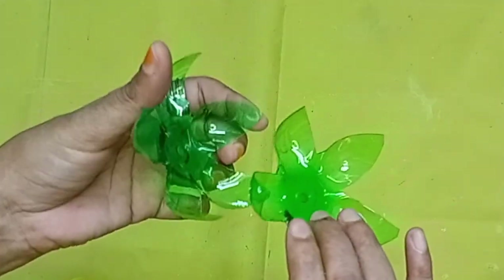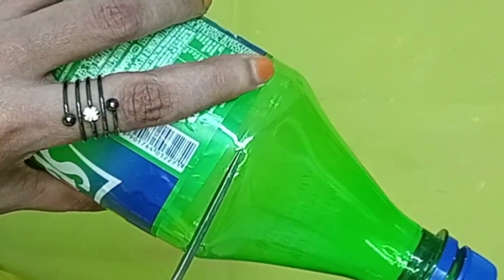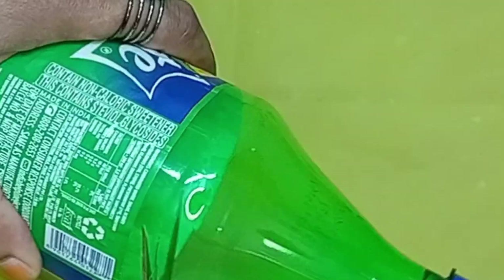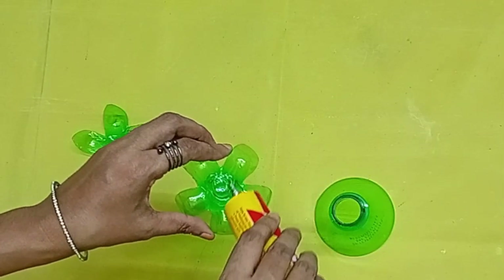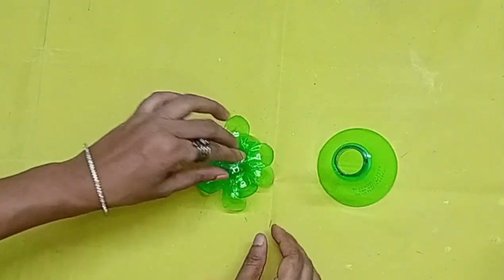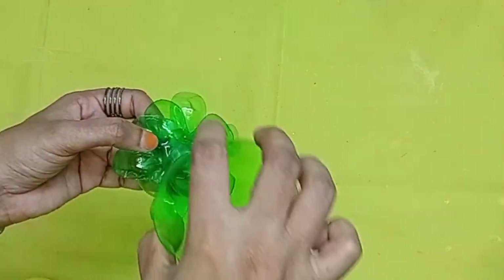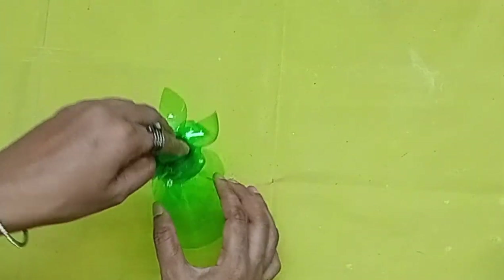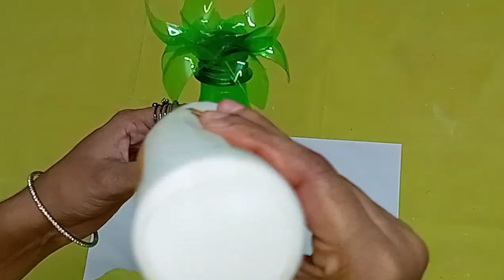Now we are going to put two pieces in the bowl. We will put some pieces in the bowl. We will put a stand ready for the bowl.